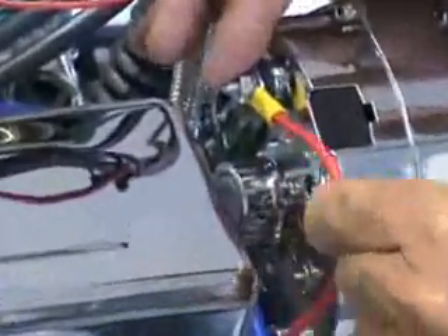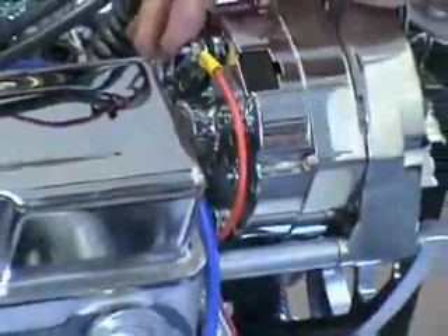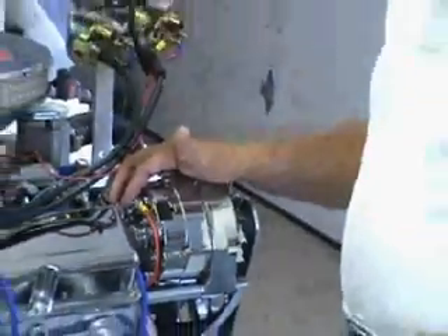All you have to do is hook up one heavy duty wire. This is a 10 gauge wire — a fairly thick wire — to the terminal on the back of the alternator. Normally, you take this wire and run it right to the positive on your battery.